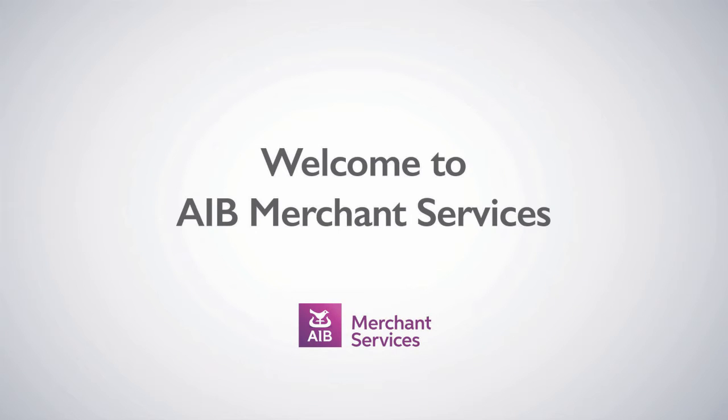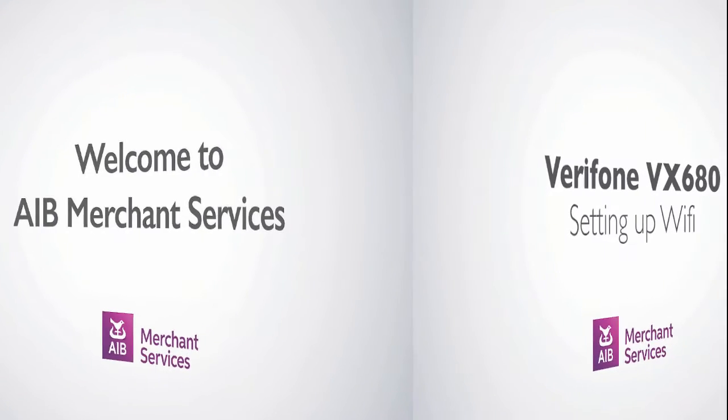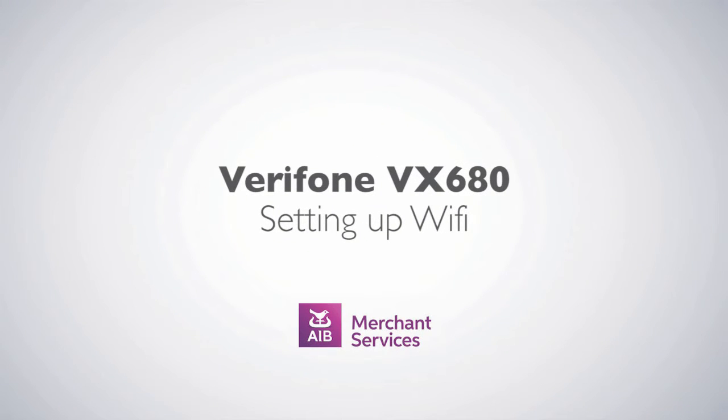Thank you for choosing AIB Merchant Services as your payment service provider. In this video, we will show you how to set up your Verifone VX680 Wi-Fi.